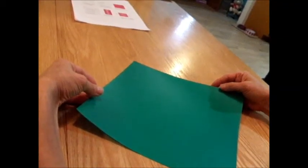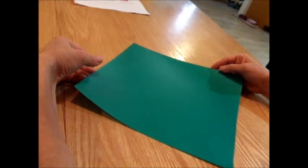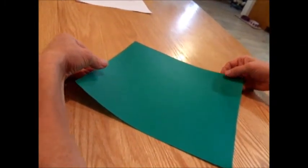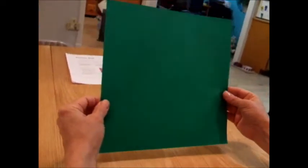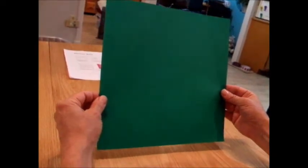We are going to learn to make a flower ball, an origami flower ball. I have some hanging in my classroom that you've seen before. We start with a plain green square — it can be any color, actually. Colored on one side, white on the other side.